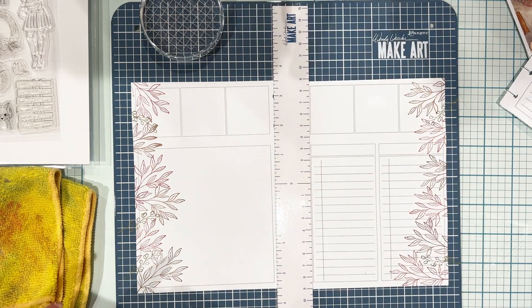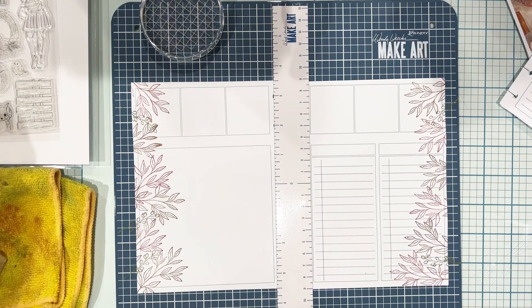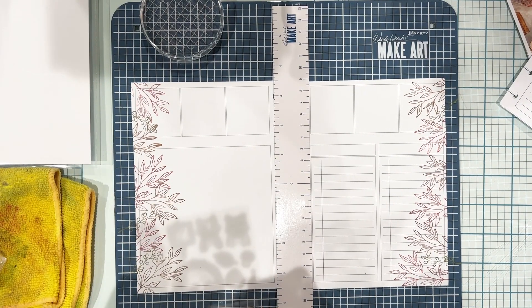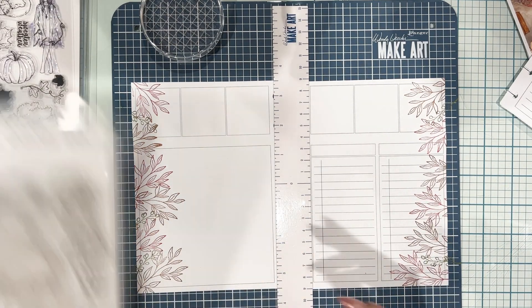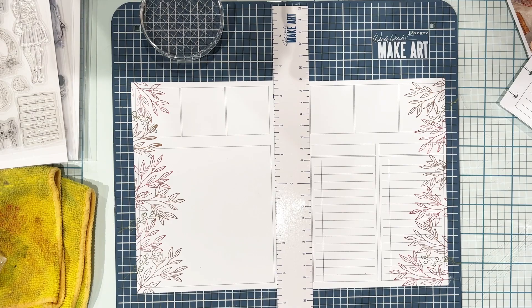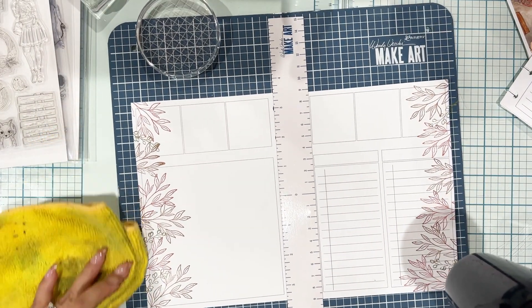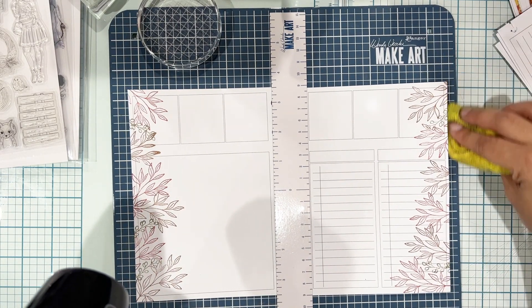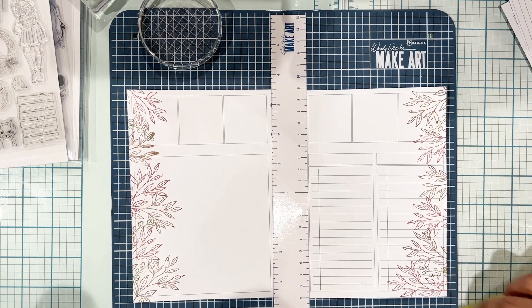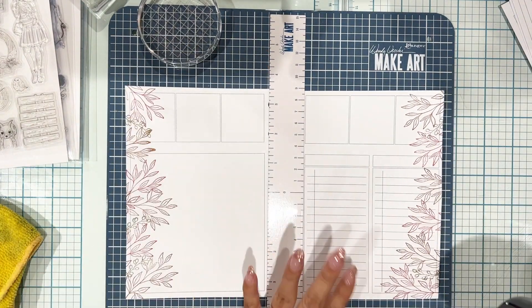I'm done with that. I'm going to go ahead and heat set again after I clean my stamp. I really like using the magnetic ruler to hold down my pages — it really helps. And just cleaning up my mat so it doesn't get messy while using the heat tool.